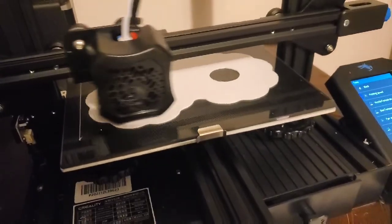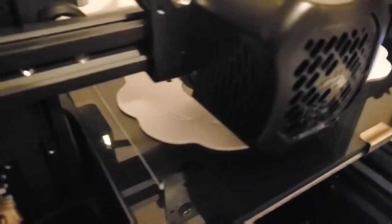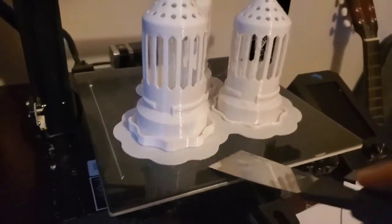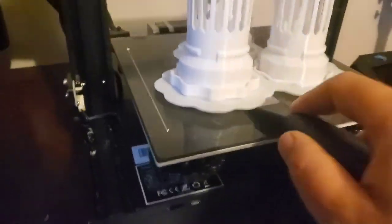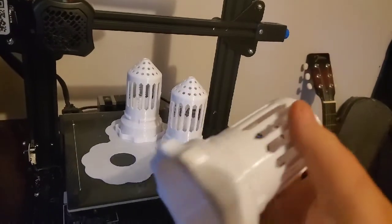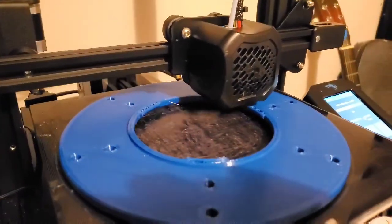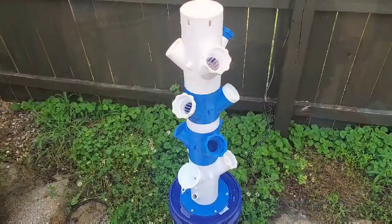All right, I think this is getting ready to do it — yep, now it's going to start the pots. Okay, there's the finished product. I'm going to have to get these unstuck — there they go. Not a bad print, and there are our net pots.